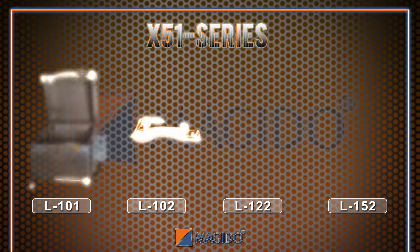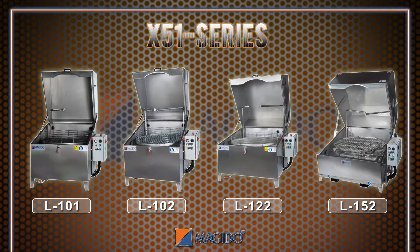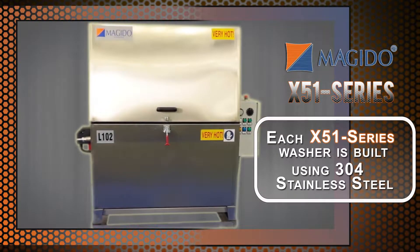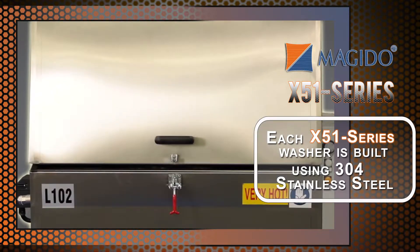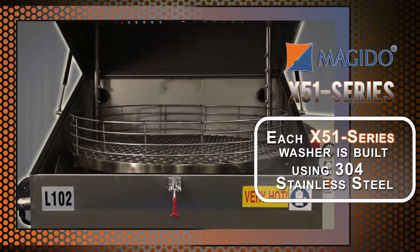With four models to choose from, the X51 series gives you the flexibility to select the washer that best fits your working space requirements. Each washer is manufactured in 304 stainless steel and features a unique clamshell design that brings cleaning power closer to your parts for maximum cleaning results.